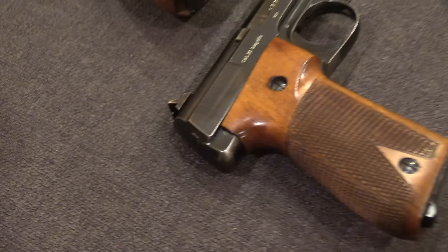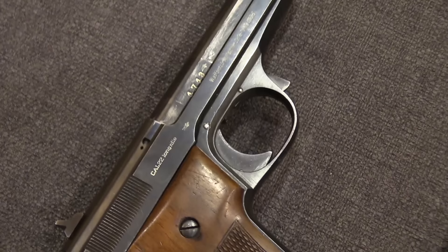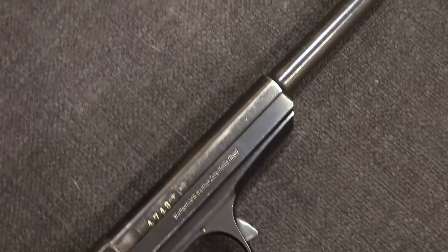The Walther Company wanted to get into this market, and they thought they could do a pretty darn good one as well, and there wasn't a whole lot of competition at this time. So they introduced the Walther Olympia in 1925 to do just that.